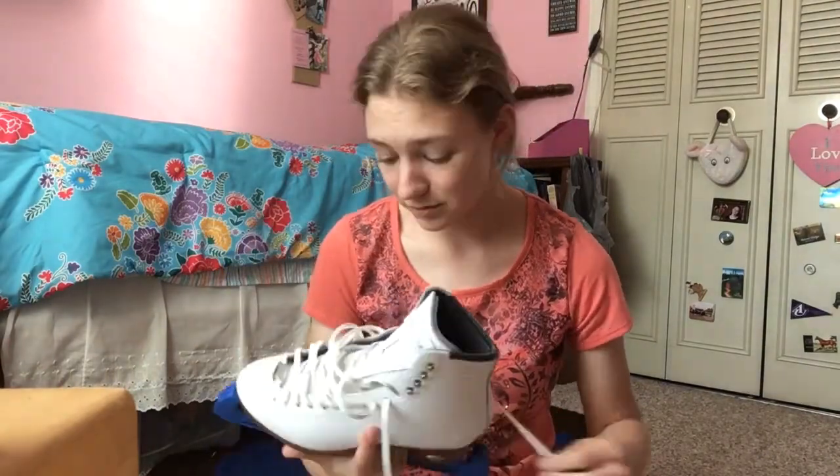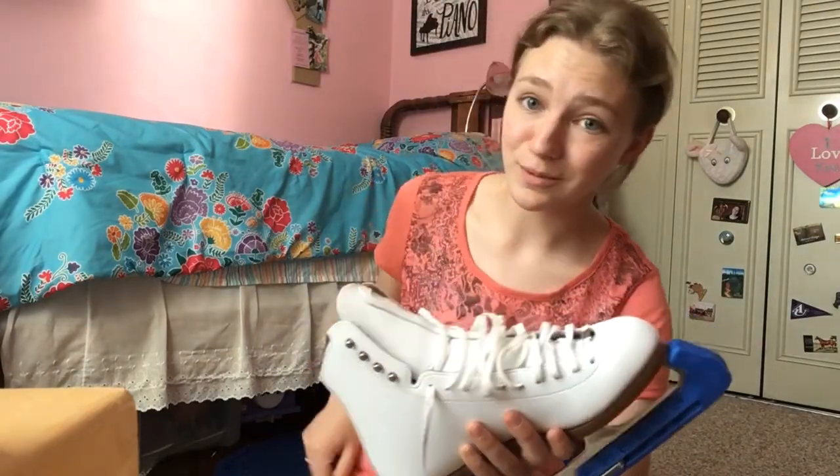They're worth every bit of the $400 I paid for them, and they're going to last me for years. $400 and they last me 15 years? Yeah, that's worth it. For breaking them in — honestly I'm not a patient person, and these have helped develop my patience because you can't really force breaking in. You can do the hairdryer method, it works, makes them a little more comfortable, but I only did it once. Honestly the only way you're going to break them in is to skate in them. I skate once a week, which means it's going to take like three months, but in the long run it's going to be worth it.